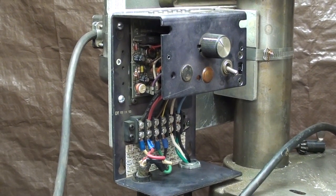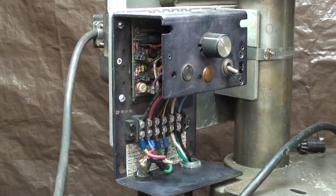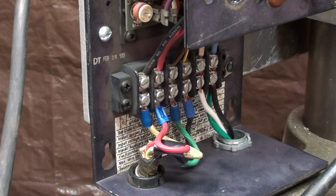Why am I putting reverse in? There might be times when I want to do some tapping or something like that, and it's just a minor challenge so I'm going to go ahead and do it. Remember, what I'm showing you here about reversing the motor applies only to direct current motors, certainly not to alternating current.